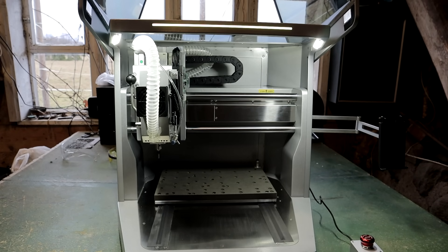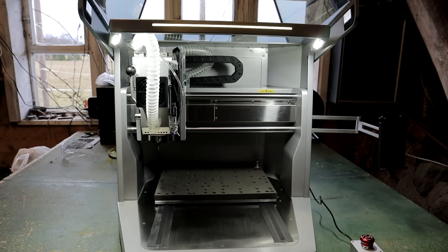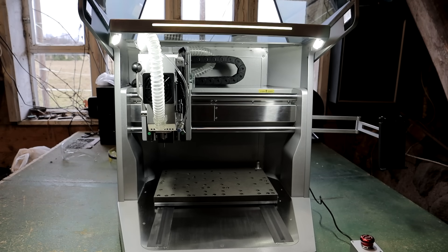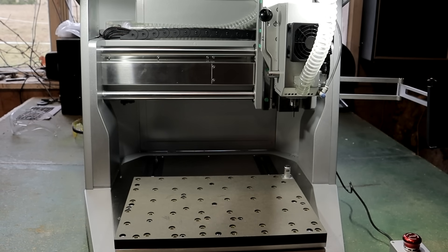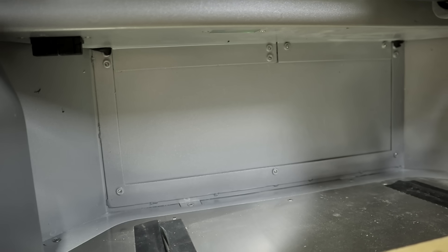Carvera Air is a desktop CNC machine. It's smart, precise and versatile. Perfect for small business or home use. The work area is 30x20x13 cm, which is enough to make cool things and it doesn't take much room on the desk.